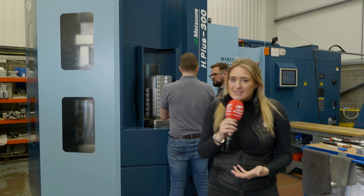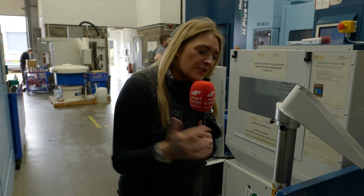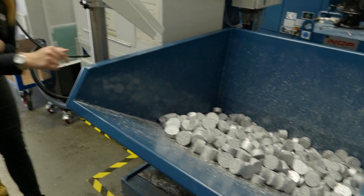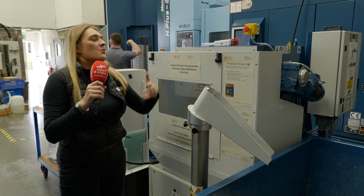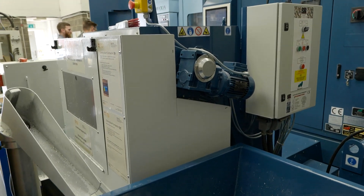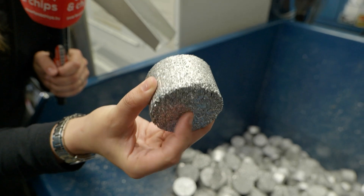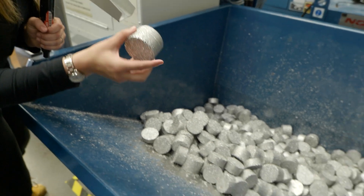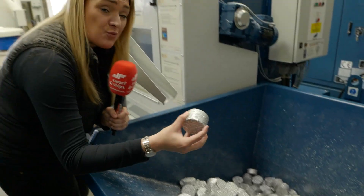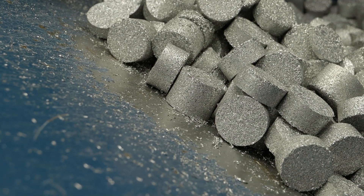These most recent investments have literally turned their business on its head — the productivity gains are just unbelievable. And regarding swarf and chips — with two Matsuuras running, they're creating three full bins of swarf per day. They've got a briquetting system that collects all the swarf, compacts it, and releases all the coolant — so you're recycling coolant and saving money. It packs everything into briquettes, compressing three bins of swarf down to one bin, so instead of changing your bin every day you only need to change it every three days.